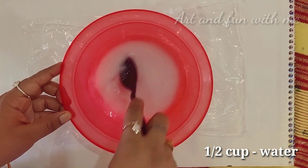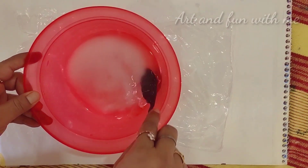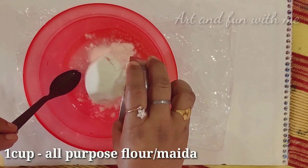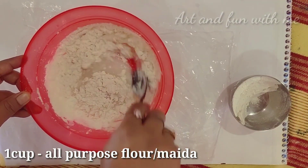Now I am taking half cup of water and mixing them well. Mix them well until most of the particles of salt dissolve in water.